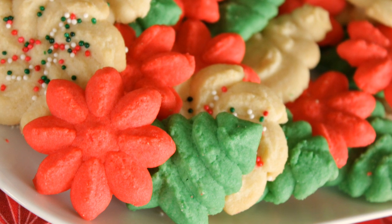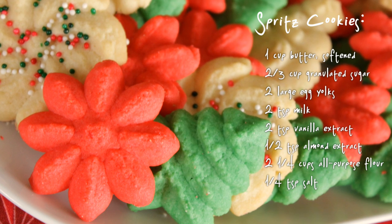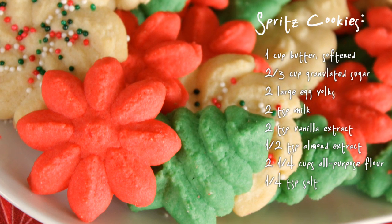So let me take all the guesswork out of it for you and show you how to make perfect spritz cookies every time. These are the ingredients that you'll need. So let's get started.